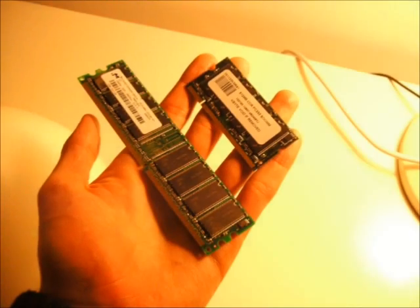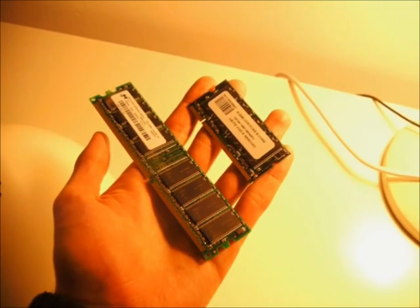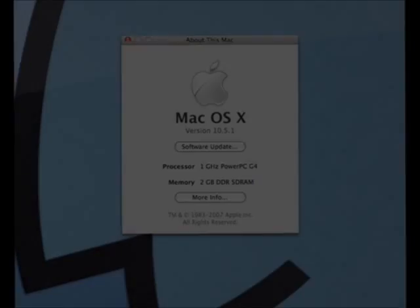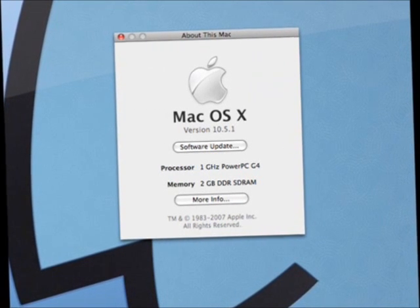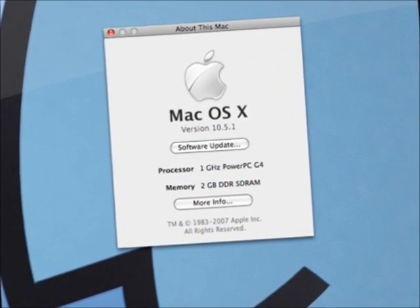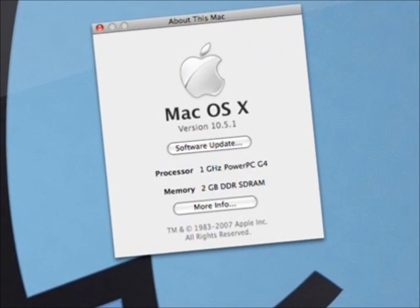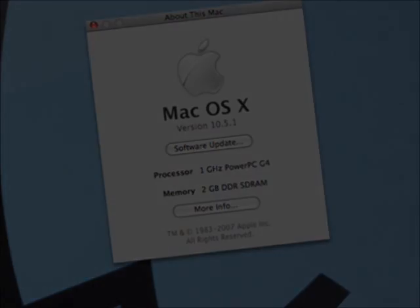Internally, the iMac G4 was never a very customisable machine. Underneath an access plate at the base of the computer, you could upgrade the RAM and also add an AirPort card, but this was just about all that Apple wanted you to do. You can, however, upgrade the RAM in the later models of 1GHz and above to a maximum of 2GB unofficially, although to do this is quite difficult as you have to sever two metal points and replace it with thermal paste.